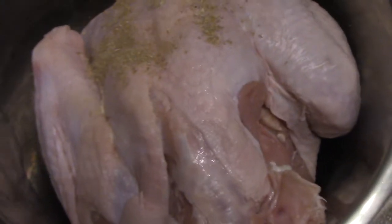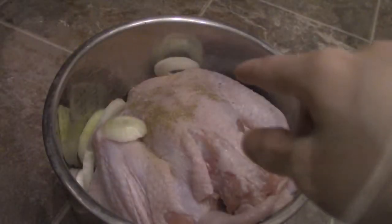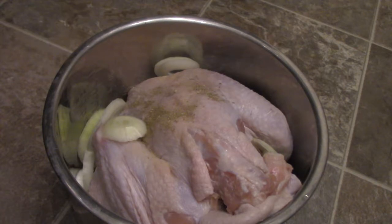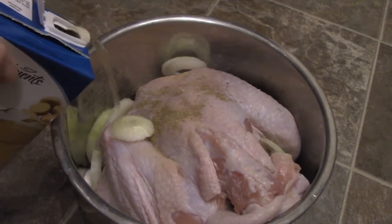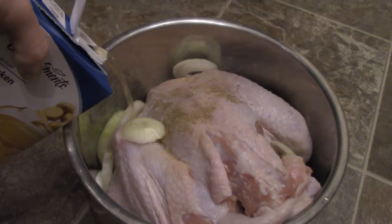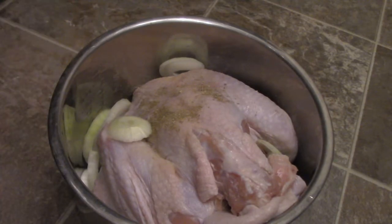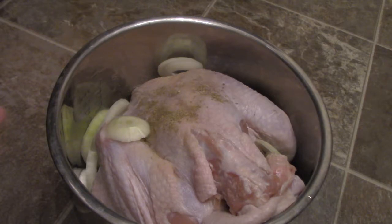Alright guys, stay tuned for more videos. So as you can see the onions are in there — here's my chicken broth. I'm going to put that in right now, just to give it a little bit of flavor, and then I'll add a little bit of water to it so it's not totally too concentrated. I poured about a quarter, and I'm going to use the rest for my vegetables. This is going to go into the Instant Pot — I'm going to hit the poultry button, it should be pretty much cooked.